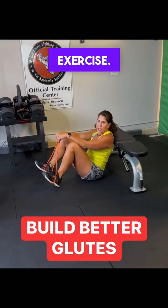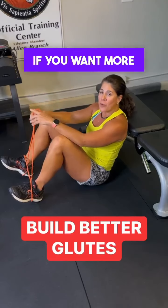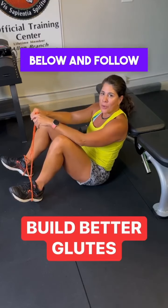That is a great exercise. Hey, you can always add more stimulus as you get stronger. So if you want more exercises like this, we can teach you a lot in our band camp. So comment 'band camp' below and follow us.